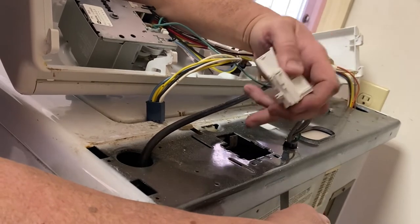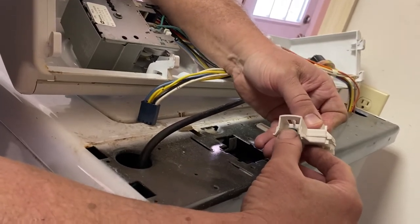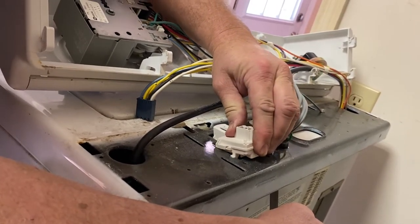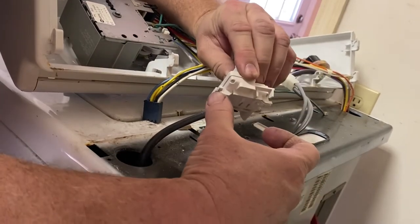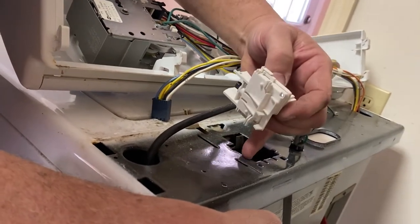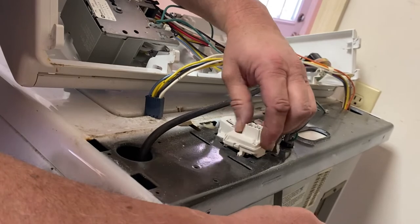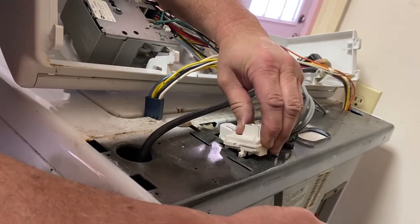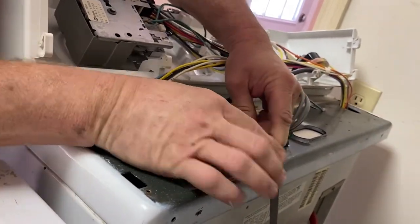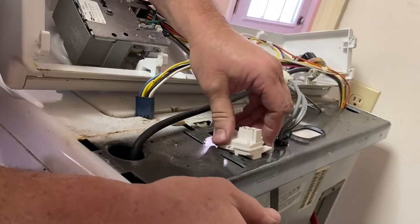We've got our new switch here and we're going to install it. Notice we have this little arm here that moves back and forth as the lid comes up and down — it's actually going to ride on the switch here. The little metal part. You've got an ear right here where my thumb is and an ear right here where my index finger is. You have this little slot here and a little slot there. So we're going to try to get these ears to go down in here, and then push slightly back this way to lock it into place. Now it's locked in and it's ready to go.